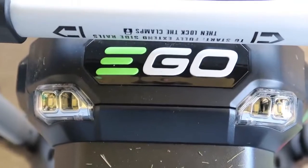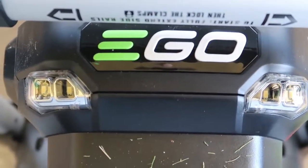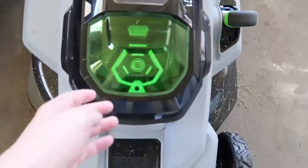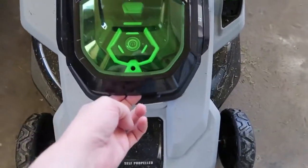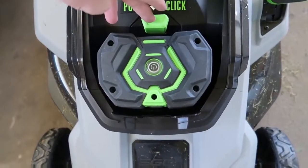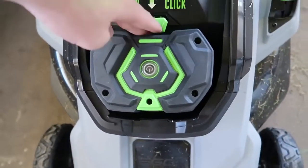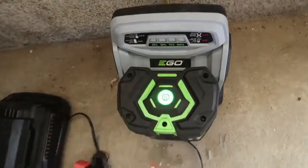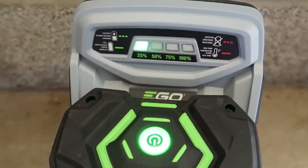The last thing I want to note is right here — these are some bright LED lights so you can mow at night. Let me show you how the battery works. You just lift that up and push this button if you want the battery out. See how it pops up? You can just grab it and slide it right onto this charger and it immediately starts charging.